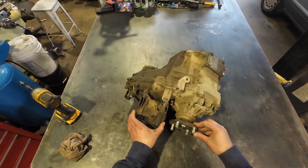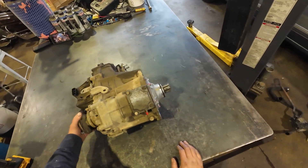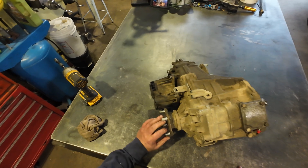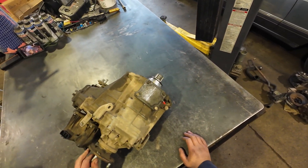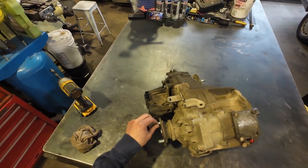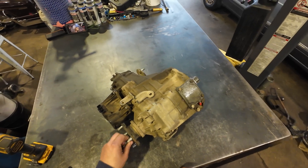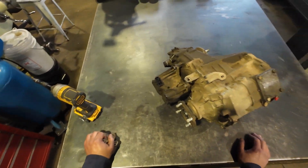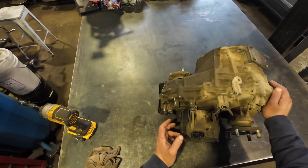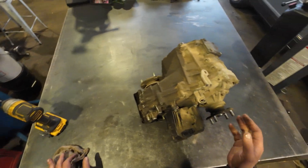We have a transfer case here off of a 2016 Tacoma. The problem with it — it wasn't shifting from low range back into high range, and vice versa. It was really tough to shift. It's got the electric motor for the shifting, so it's not manual, and it just wouldn't come out of low range.